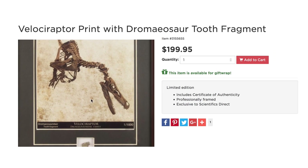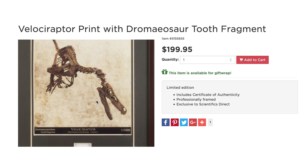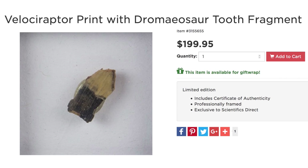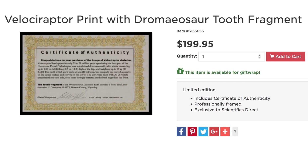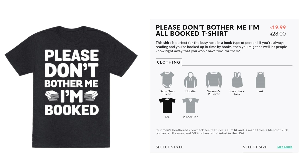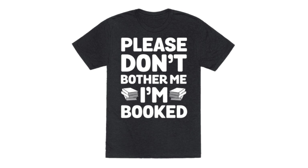That is just enraptoring. Not only can we get gifts across space, but also across time with this velociraptor tooth fragment and certificate of authenticity. Now this loot is over, so please don't bother me — I'm all booked, and as always, thanks for watching.